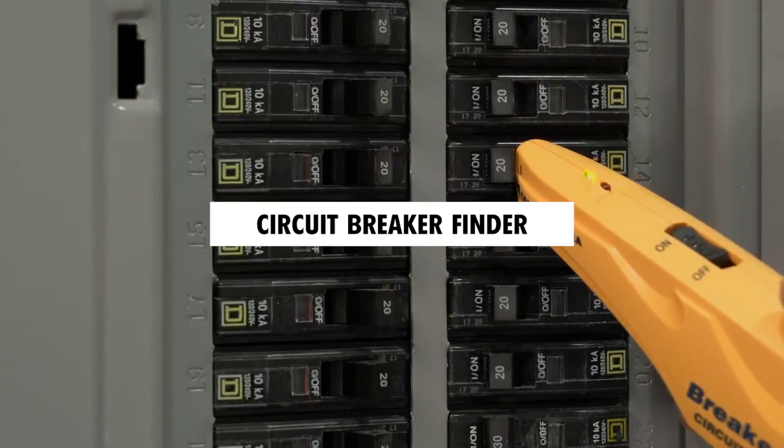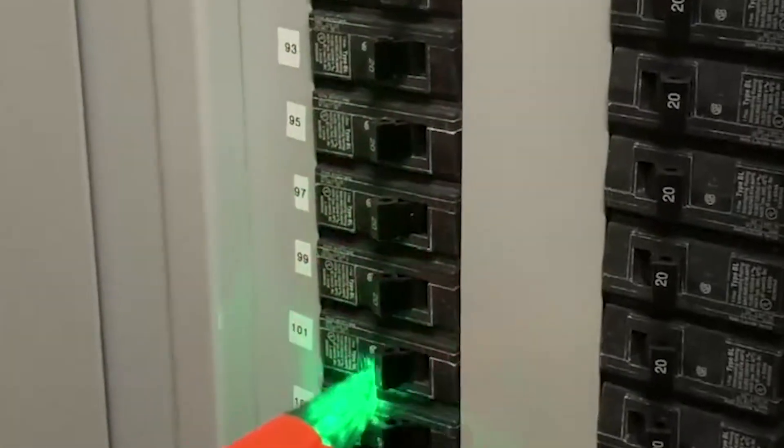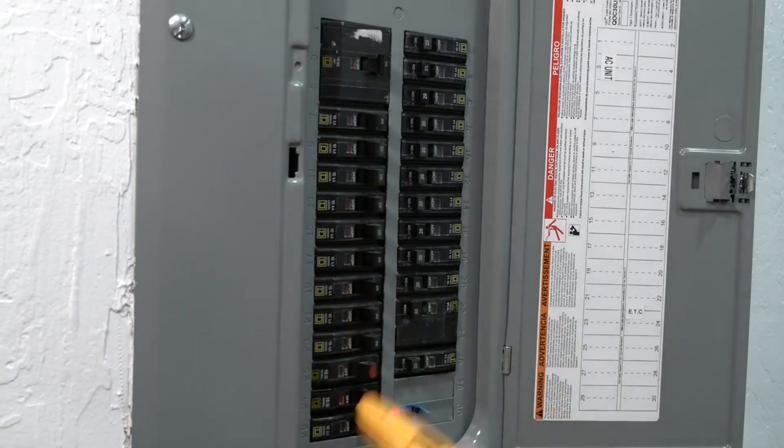In this video, we'll explore the circuit breaker finder, a must-have tool for quickly and accurately identifying breakers and testing electrical outlets. Stay tuned as we dive into its features and show you how it can simplify your electrical work.